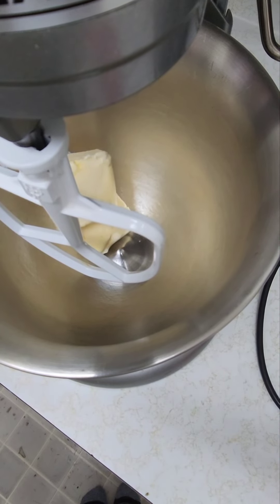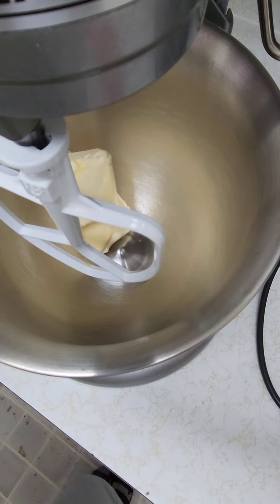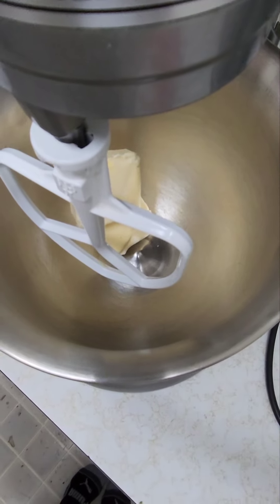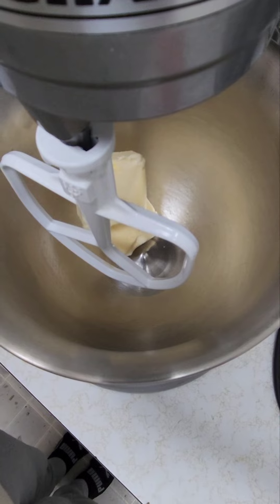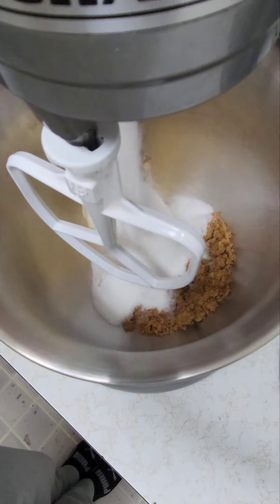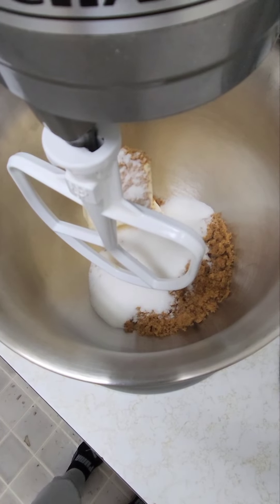Hey guys, today we're going to be making cowboy cookies — or as my kids call them, cookies that have absolutely everything thrown into them. In my bowl I have one cup of butter. I'll be adding three-quarter cup of brown sugar and half a cup of white sugar, and I will now be turning it on to mix it together until the butter and sugars are mixed together.